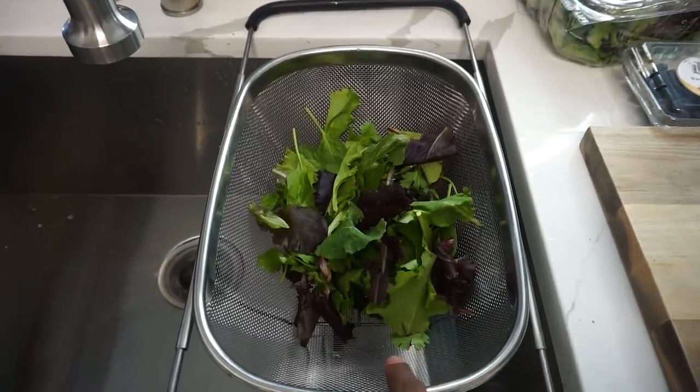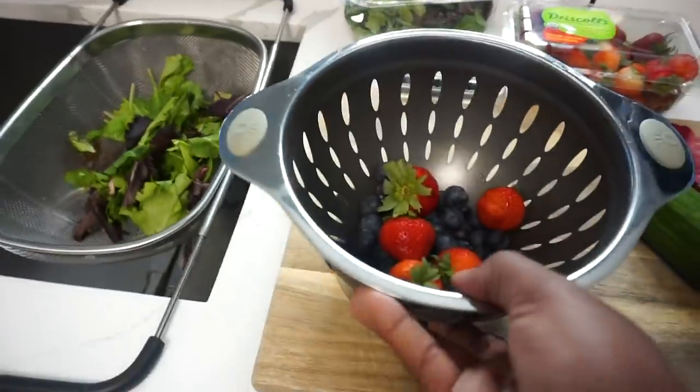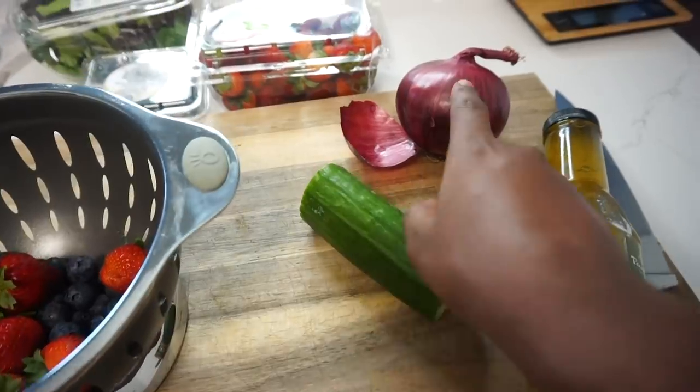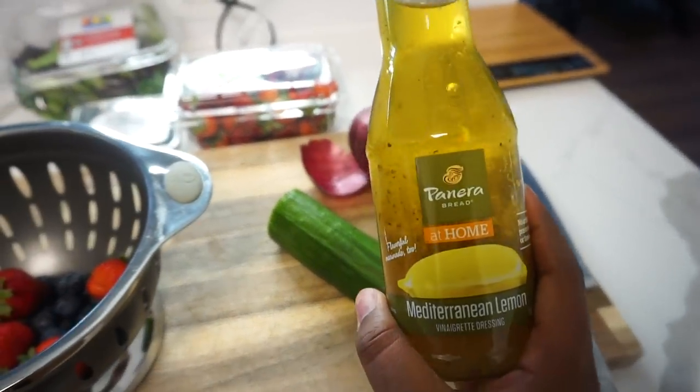That is all that I got from Gymshark. Alright guys, I'm back to make lunch! Today I'm going to do a salad with chicken on it for some protein. I'm going to prep some of the vegetables and fruits I'm adding, then cook the chicken — it shouldn't take long. This is the fresh herb salad I got from Giant. I'll be adding strawberries and blueberries, some cucumbers and onion, as well as this dressing — it's one of my favorites.